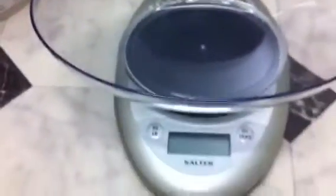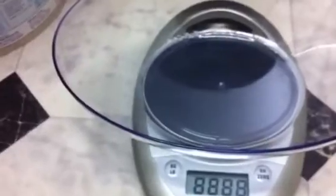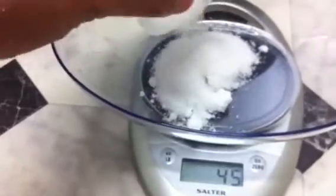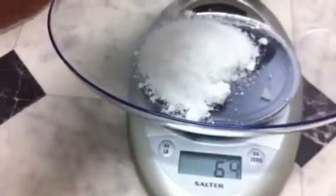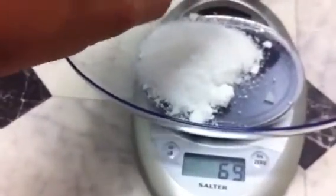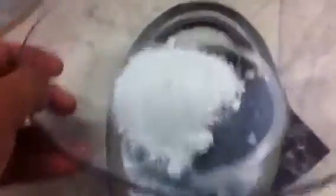So we'll measure that out — the weighing scale has just gone to sleep on us, so we'll turn that back on and make sure it's tared — and measure 70 grams of sea salt. Then basically just pour that into the bucket and give it a good swish around. It may take a couple of minutes to get it all dissolved, but it should all dissolve before adding it to the tank.